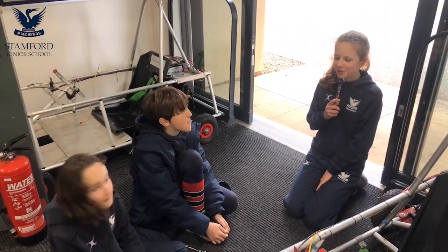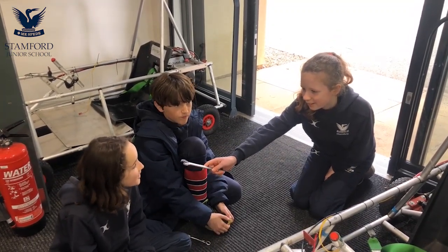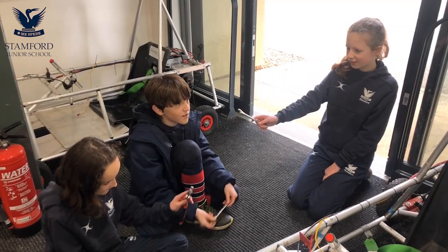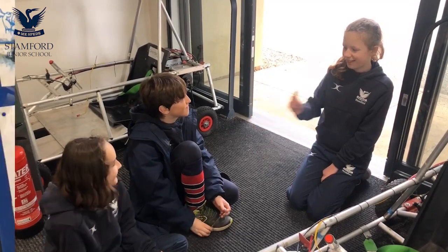So Gerard and Eloise, what's your favourite part about building the go-karts? I'm probably looking forward to driving it, dismantling it and rebuilding it. It's actually quite an experience. Gerard? Well, I like using the new tools. It's basically like my dad's factory — they use cranes, wrenches, and that's about it. Thank you.